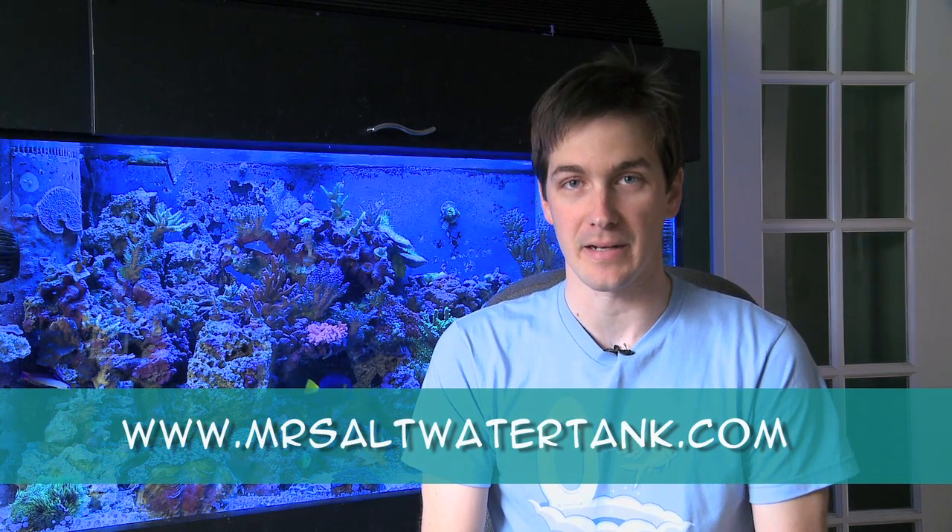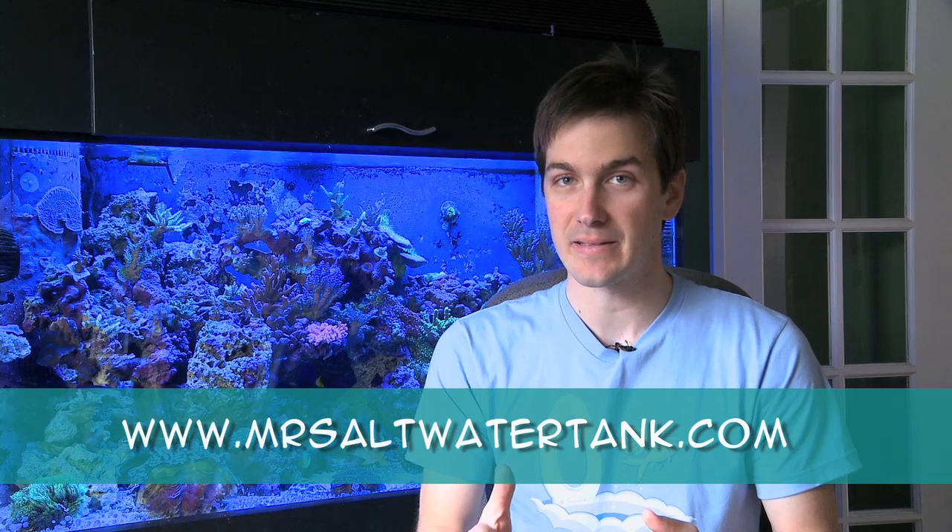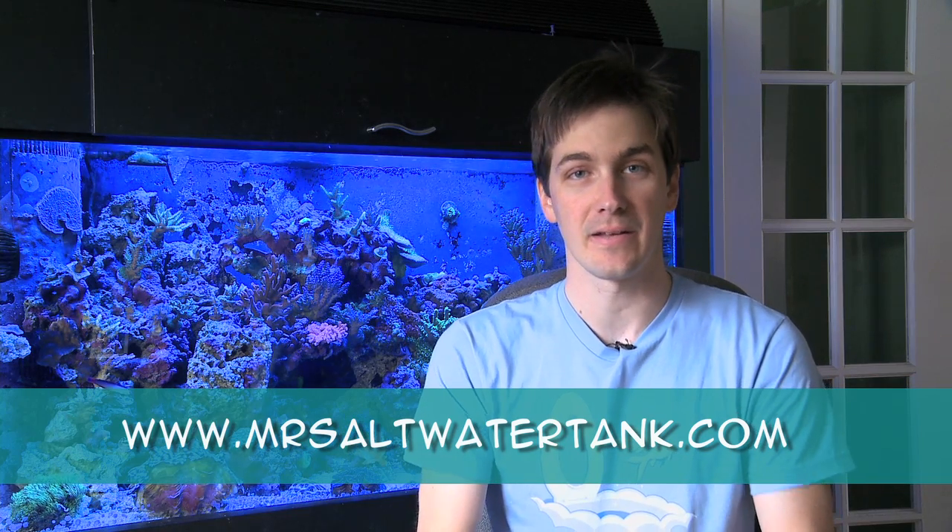I'm Mark Kelly, Mr. Saltwater Tank, and this is Mr. Saltwater Tank TV. Before we get started in today's show, I wanted to let you know about an important change happening with Mr. Saltwater Tank TV. Starting with today's show and every show going forward, if you want to leave a comment about the show, the only place you're going to be able to do that is on my website, MrSaltwaterTank.com. I still want to hear your thoughts on the show, so to leave your comments, MrSaltwaterTank.com. With that being said, let's get started.